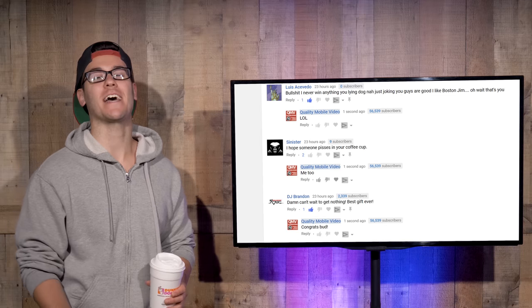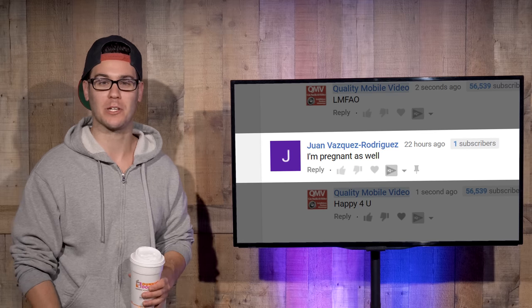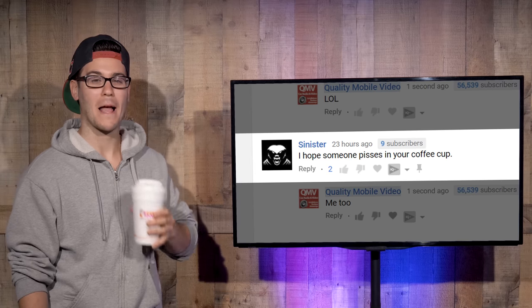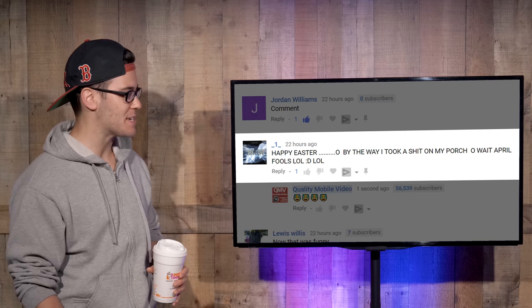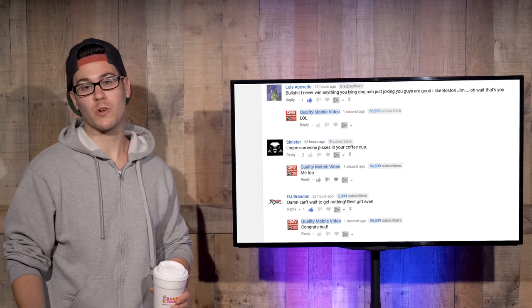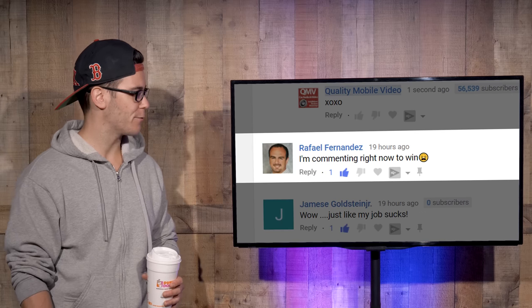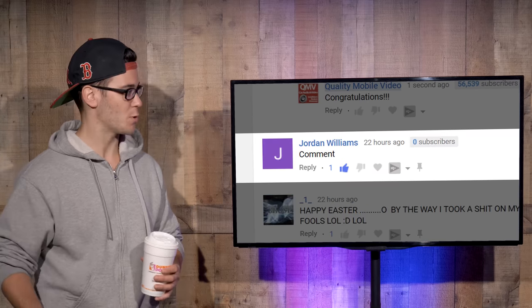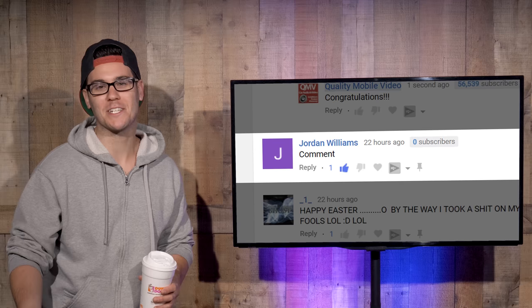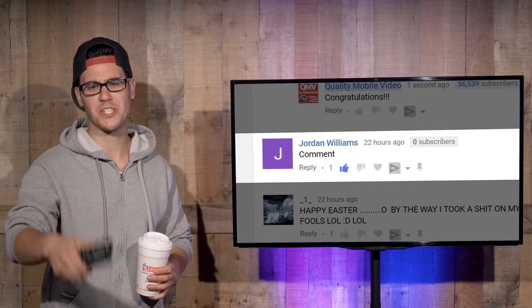But most of you had fun with it — we had a good time and a lot of great comments. Like Juan Vasquez Rodriguez: 'I'm pregnant as well.' Congratulations, I'm so happy for you. Or Sinister: 'I hope someone pisses in your coffee cup.' Me too, Sinister. Underscore one underscore: 'Happy Easter. Oh by the way, I took a s*** on my porch. Oh wait, April Fool's.' A lot of you had fun with it and we appreciate that. Some of you actually thought it was a real contest and didn't watch the full video — like Gene Neva: 'I'm in,' or Raphael Fernandez: 'I'm commenting right now to win,' or Jordan Williams: 'comment.' Guys, all you gotta do is watch 50 seconds of the video and you find out it was a joke. You don't even know what the prize was and you're commenting. For those who can't take a joke and unsubscribed, say hello to your mother for me — I'm sure we'll see you around for the next giveaway.